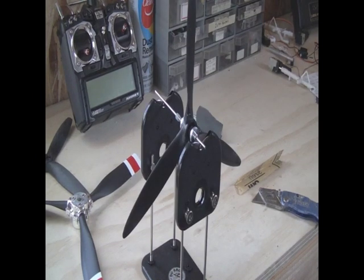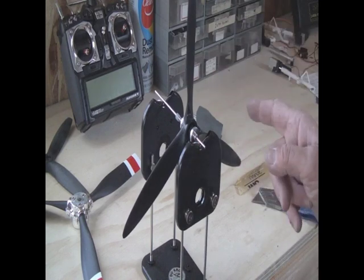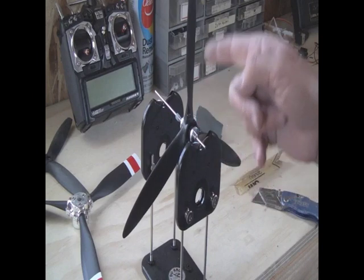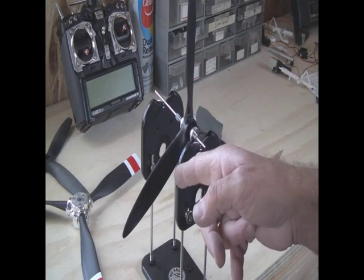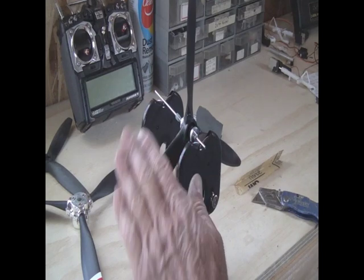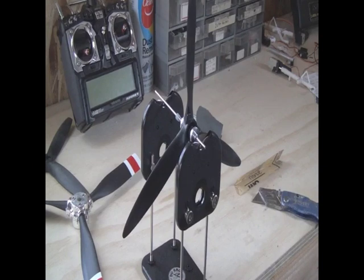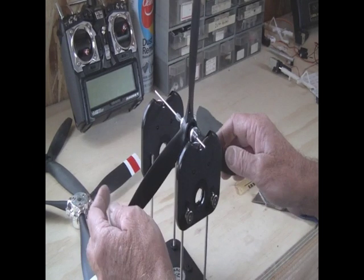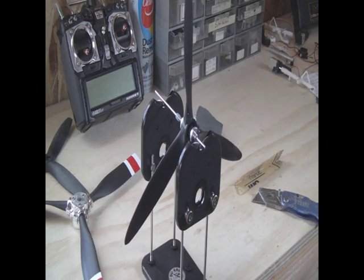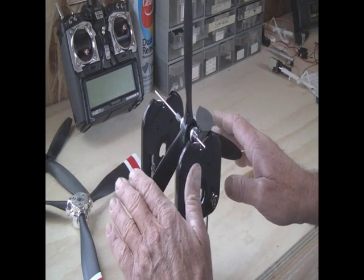Just to recap: we first put the two dots to the 12 o'clock and we had to balance blade three. Now we've rotated three — which is this one — to the 12 o'clock. And number two blade, which is the two dots, was the heavy one, falling off to the left. And now you can see that it's perfectly okay. So now we put number one dot blade to 12 o'clock, and you can see that number two is just slightly heavier.